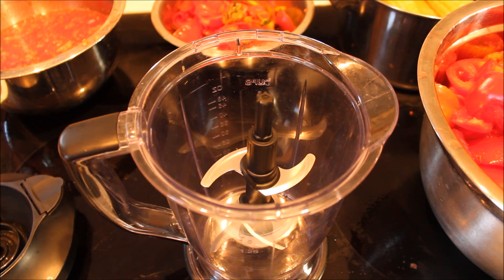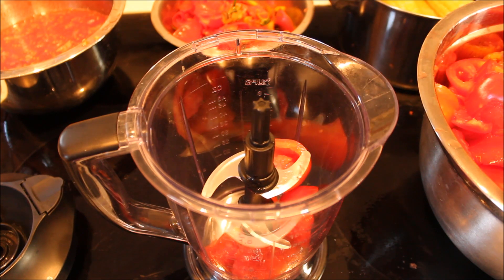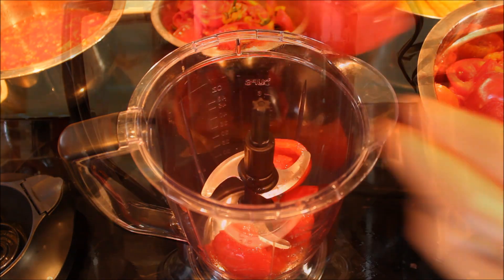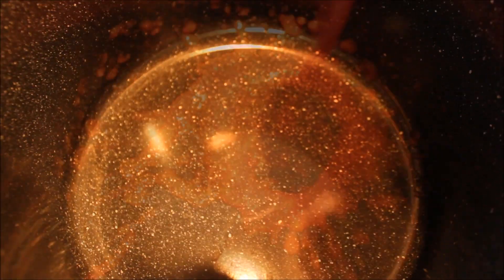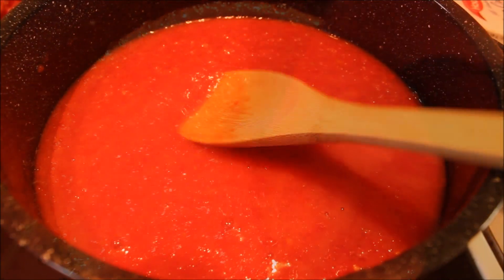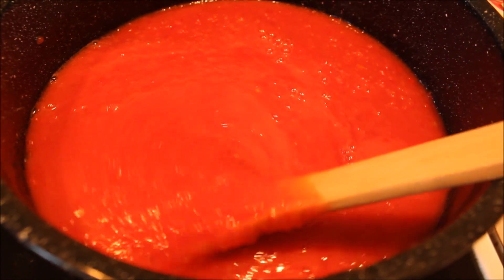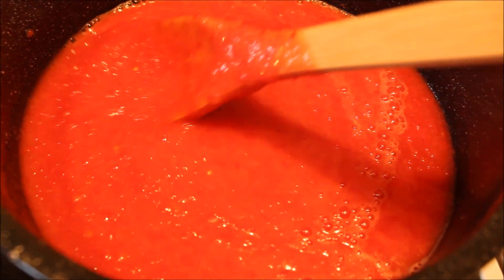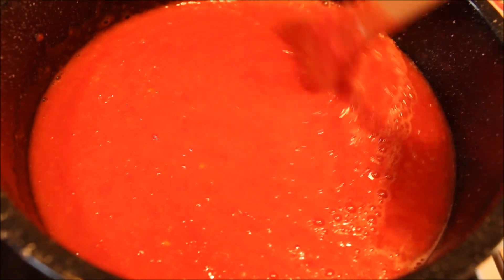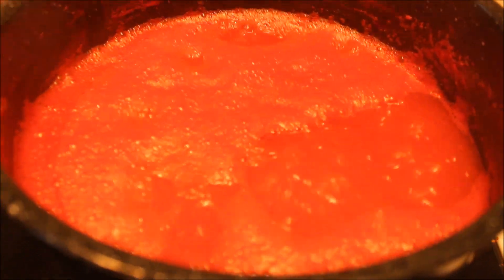Once you've got your tomatoes all cut up — and you really don't have to cut them that small depending on what you're going to use — you can go ahead and start adding them into your blender or your food processor. Once you've got your tomatoes all pureed up, you can see you can't even tell that the skins were in there. It totally got rid of those skins.